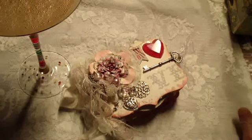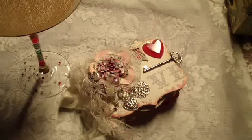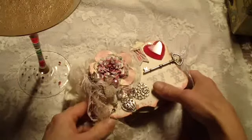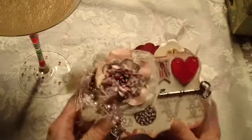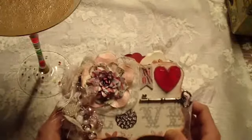Hey everybody, hope you're all having a good weekend. Welcome to another Scrappy Happy Hour — or Happy Scrappy Hour. I just wanted to share a quick little project with you that I made. It's a little tiny mini, and it was a Valentine's Day mini.